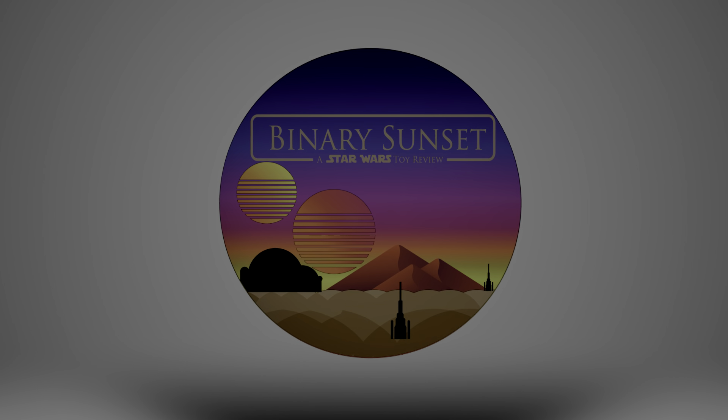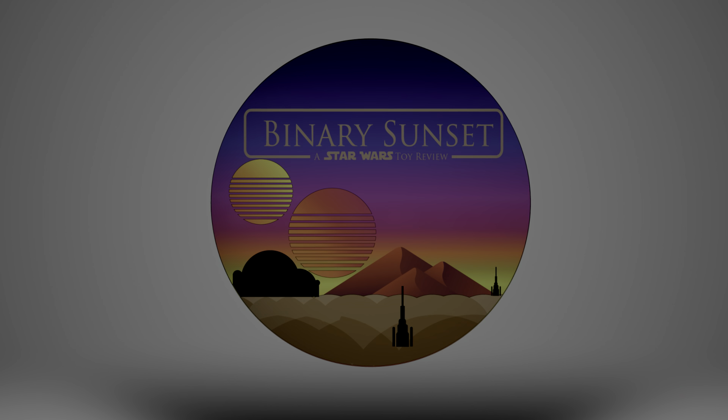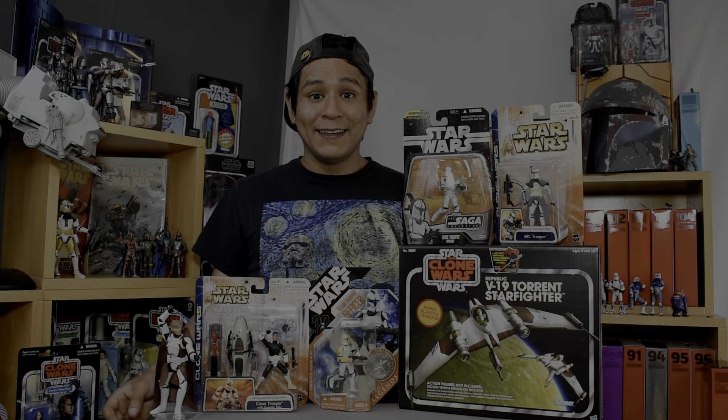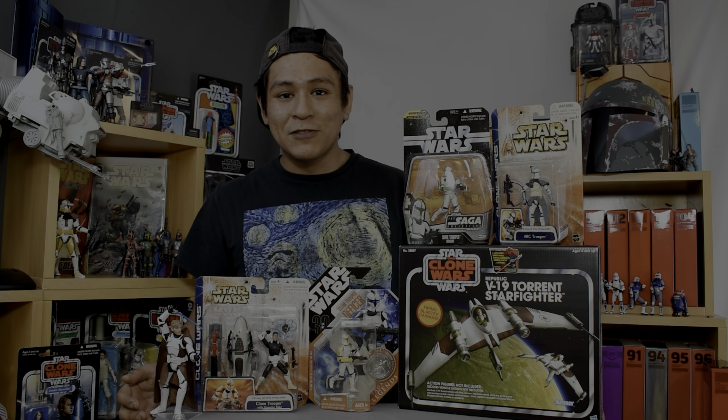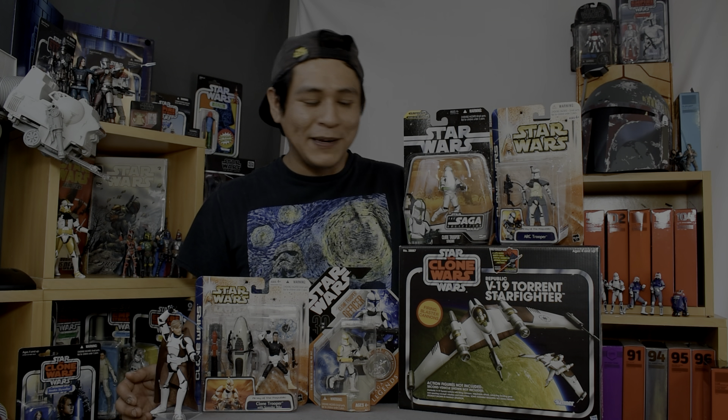Commence primary ignition. Hey there fans and collectors, welcome. I'm surrounded by my clones right now because I'm going to be kicking off a whole series of videos and reviews about clone troopers, my clone figures, and the Clone Wars in general.